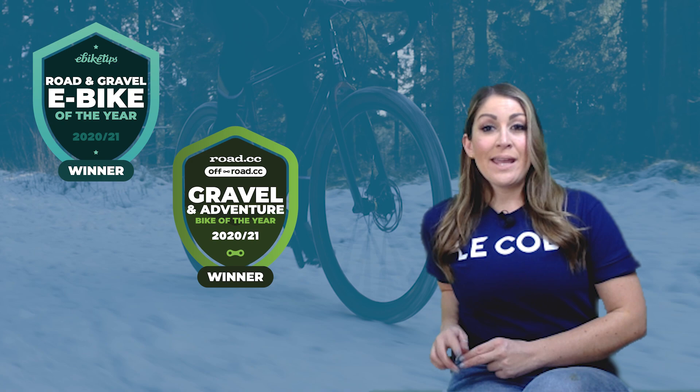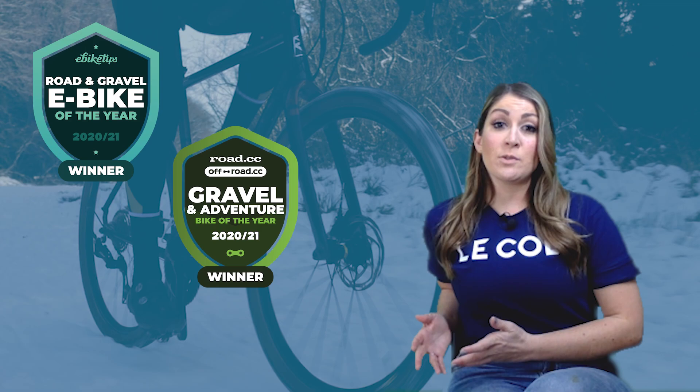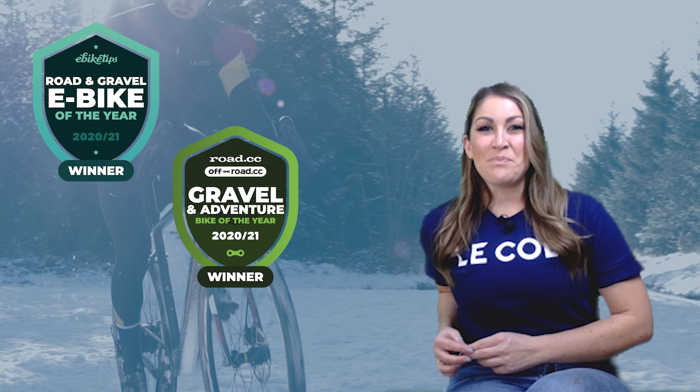Before we do though, don't forget to subscribe and hit that bell icon so that you get notified every time we post new content. We pick our bikes of the year from the bikes that our tech team have ridden and rated, so only bikes we've actually put the miles into can be included of course. And our reviews are independent, so this is advice that you can really trust. There's a link to our bike reviews in the description.